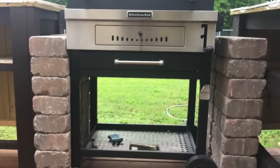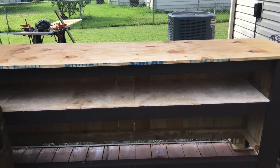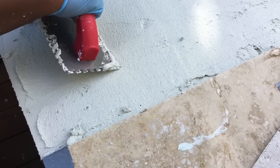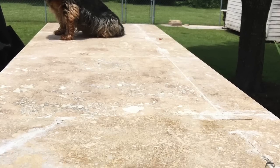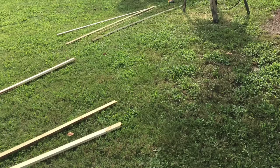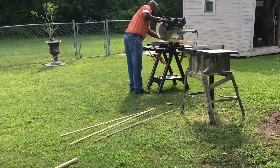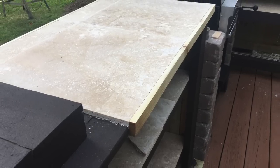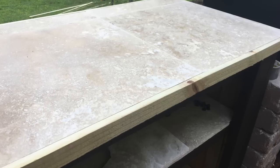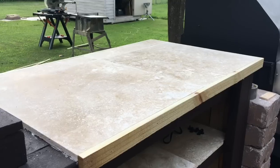DIY weekend warrior mishap number one: we had some mastic in the garage — we're always doing something — so we already had some mastic. I had my husband bring it to me and I didn't read it well. To make a long story short, it was indoor tile mastic, not for outdoor. So the next day it had rained and when we went to check it, it was oozing out. We had to pull everything up. Fortunately they came right up; we cleaned it, replaced the wood, and started over — which was cool because I didn't like that wood that was there initially anyway.